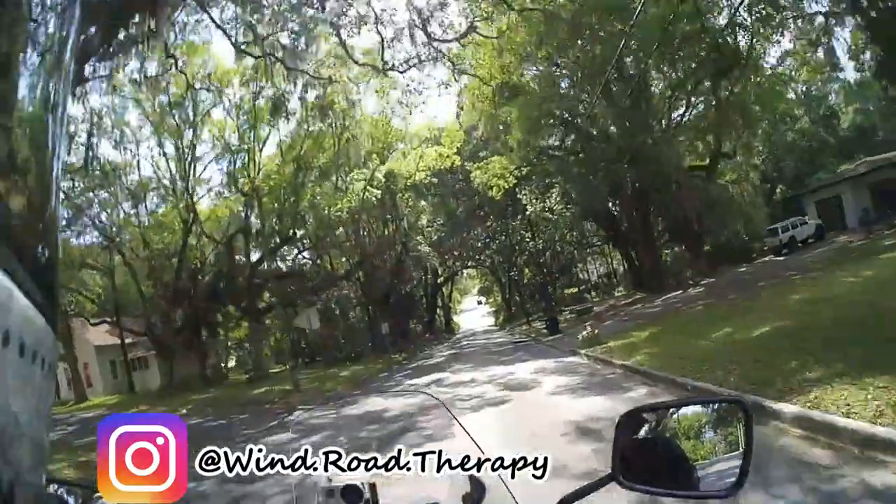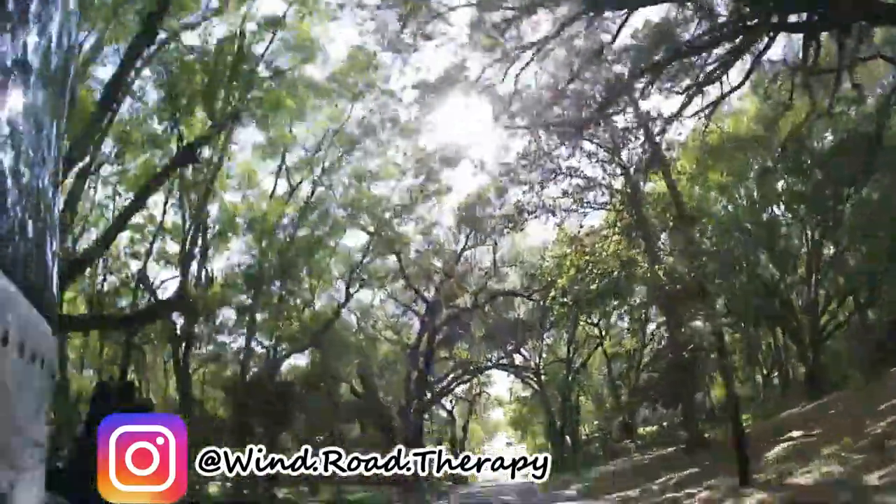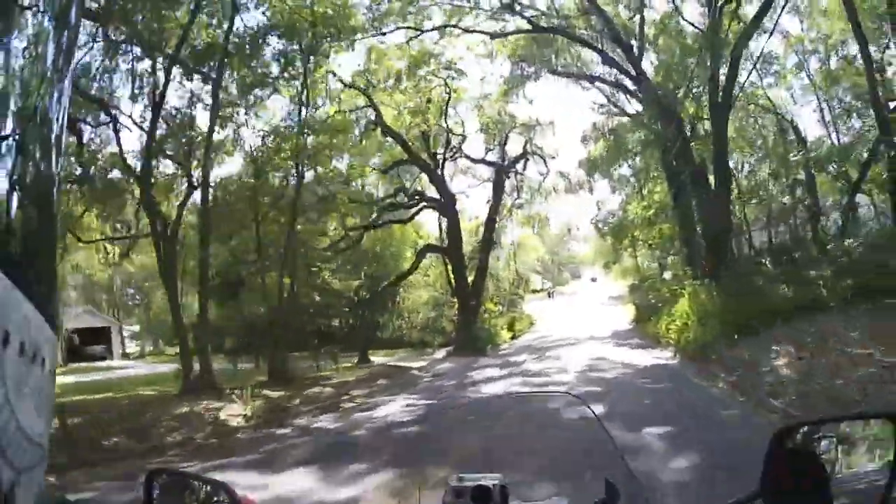Hey everybody, this is Wind Road Therapy. Welcome back to my channel. You know, because a little bit of wind, a little bit of road, there's a little bit of therapy.